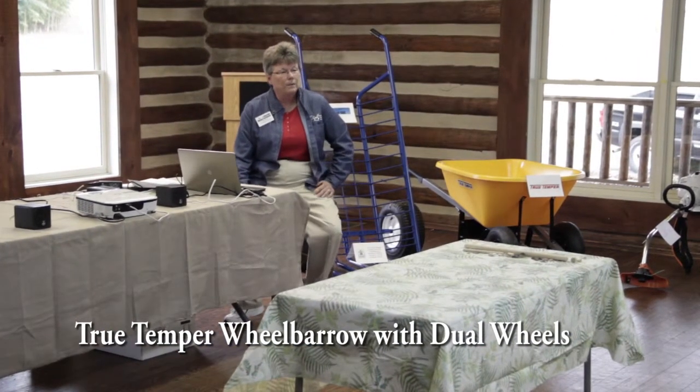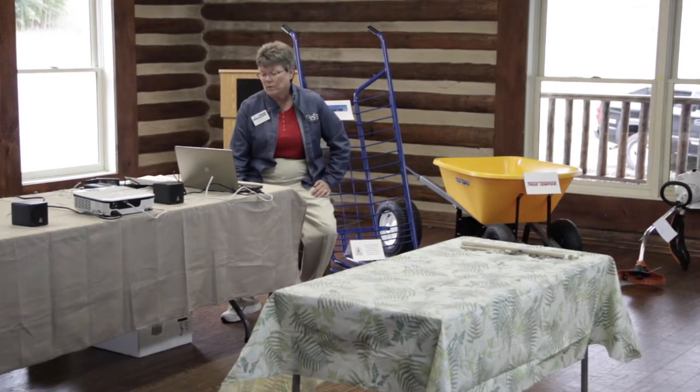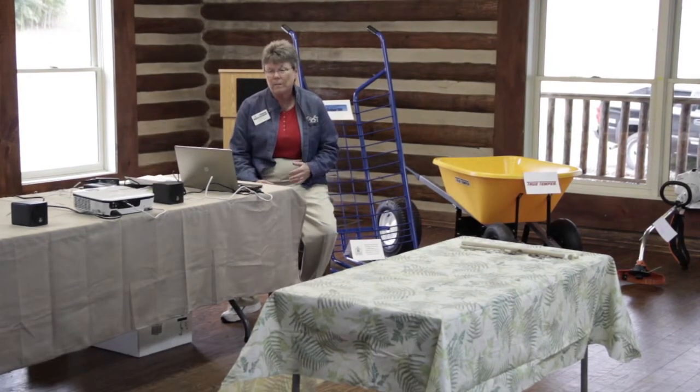Welcome to the True Temper family. We had some products from Ames last month. True Temper is in that family — there's a whole bunch of them. The other one's called Jackson True.